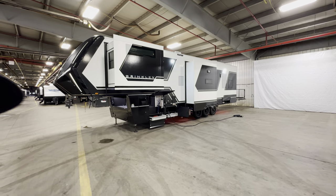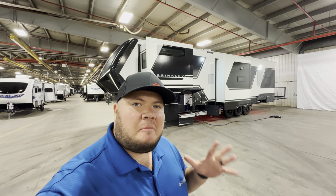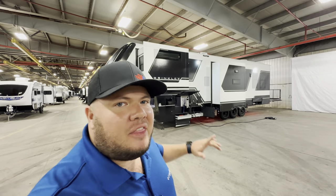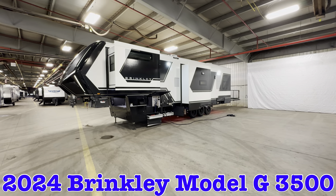Hey, what's going on everybody? This is Hunter, hope you guys are having a wonderful day. Behind me I have my first ever Brinkley — this is the 2024 Brinkley Model G 3500.